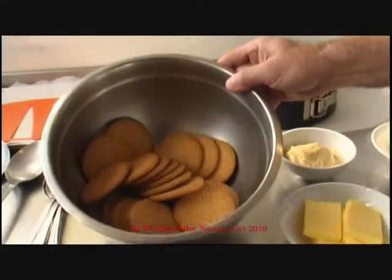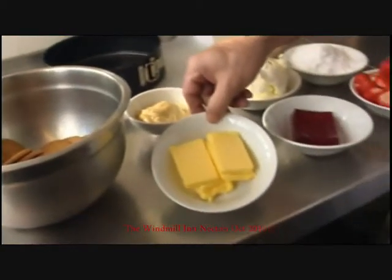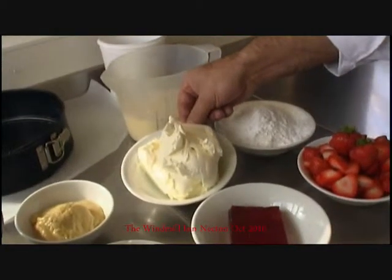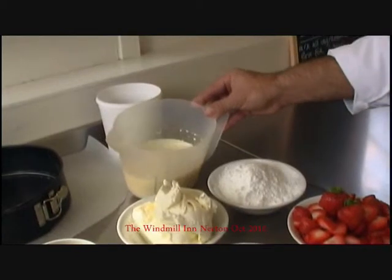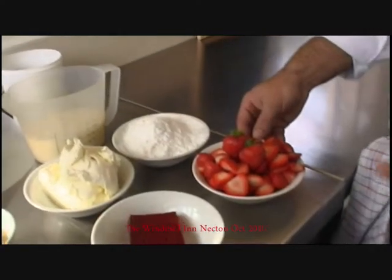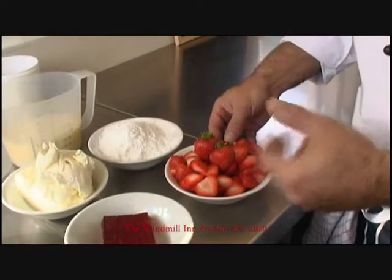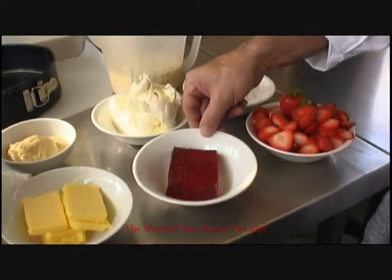We have one packet of standard digestives. We have four ounces of butter. We have 500 grams of soft cream cheese. I have three quarters of a pint of double cream. I have 200 grams of icing sugar. I have 200 to 300 grams of the fruit I'm putting in — in this case it's strawberries — and one fruit-flavoured jelly, in this case strawberry.